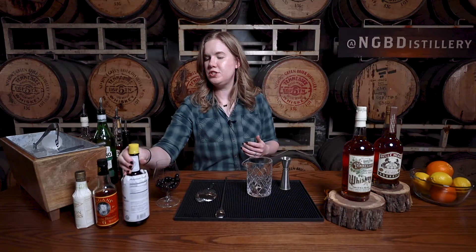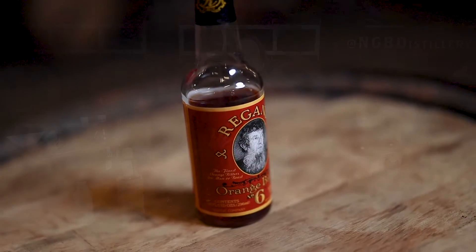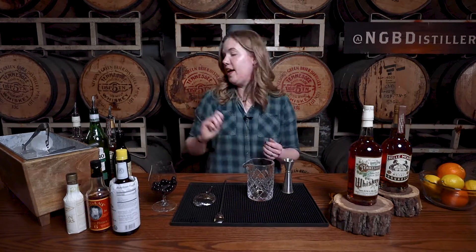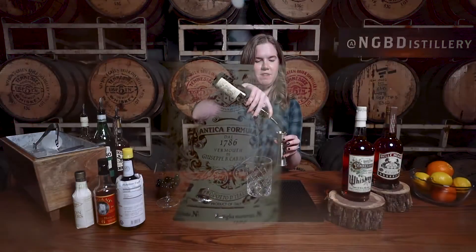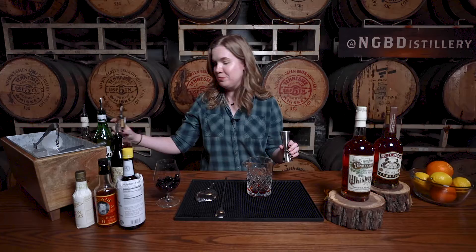We're also going to do a dash of Reagan's Orange Bitters, and that's going to bring out some of the orange in the bourbon, as well as complementing the orange zest that we are going to express over the top of the drink. Then we are moving into our sweet vermouth — in this instance, we are using Carpano Antica — and we are going to pour a full ounce of that sweet vermouth, followed by two ounces of our classic Bellmeat bourbon.